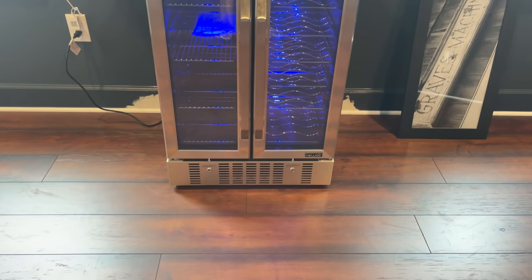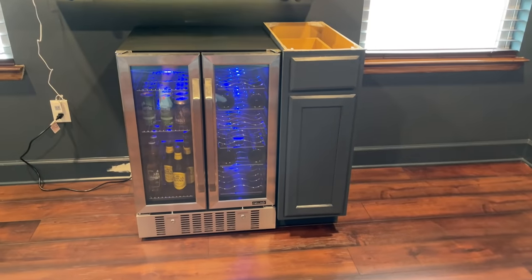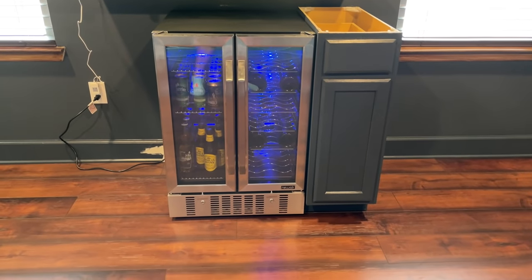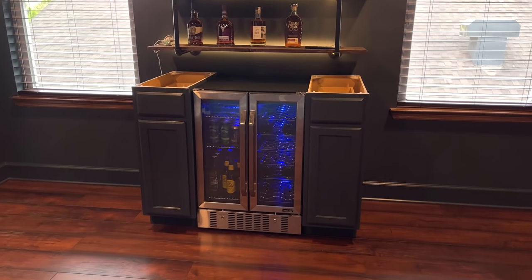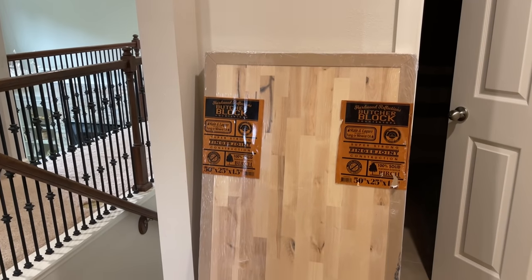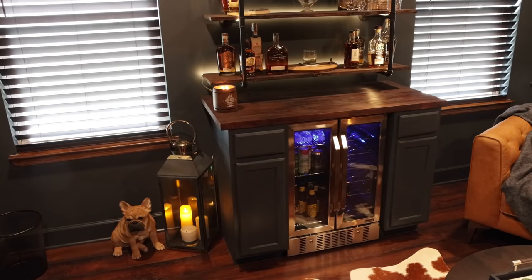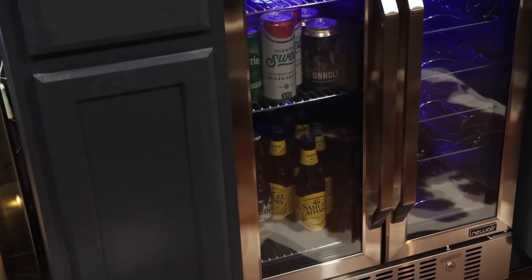Next it was time to move on to the main event: the dry bar area. It was so easy to put together thanks to my friends at Newair. They sent me this really cool 24-inch built-in dual zone beverage fridge, and I anchored either side of it with 12-inch kitchen cabinets. I painted the cabinets to match the rest of the walls, and for the top of the built-in I used a piece of butcher block from Home Depot or Lowe's — they come in several different sizes. I stained it, and voila — a dry bar.